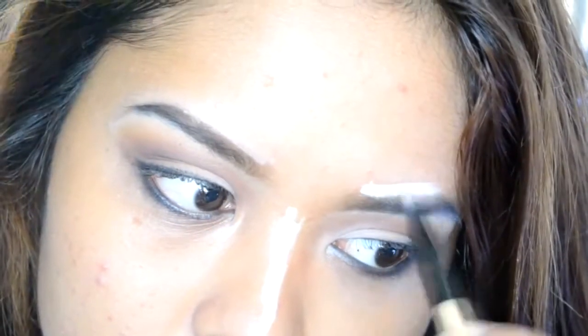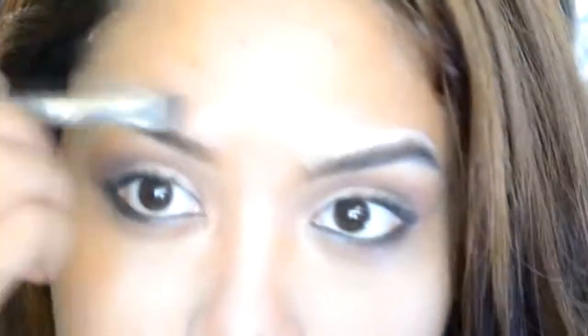Apply moisturizer and then primer. Then take your nude two shades, apply the concealer to your face. And I'm highlighting my nose, my brows, and also under my eyes.